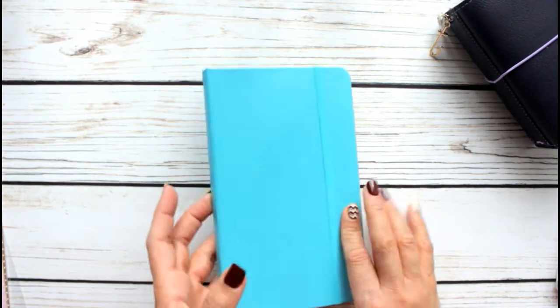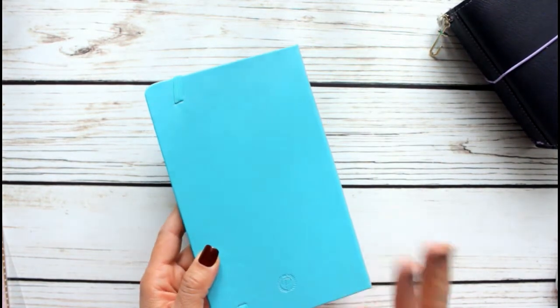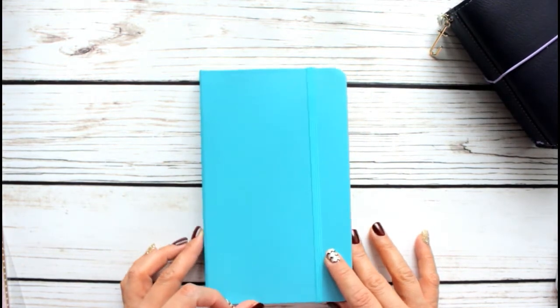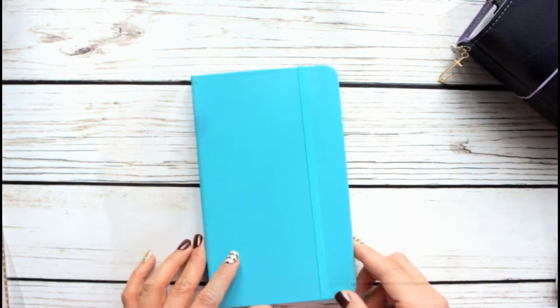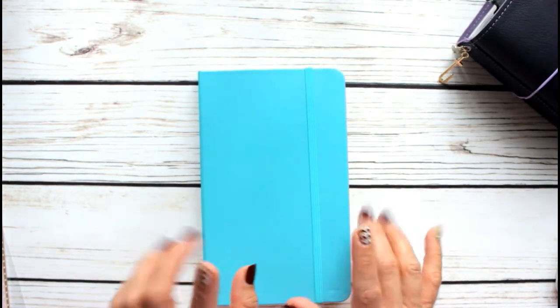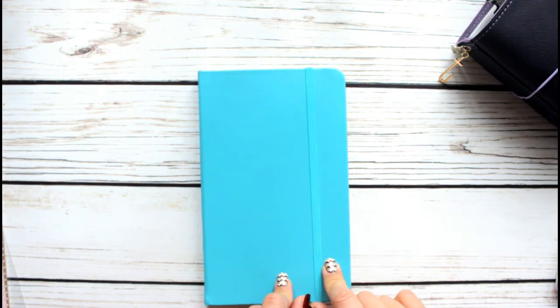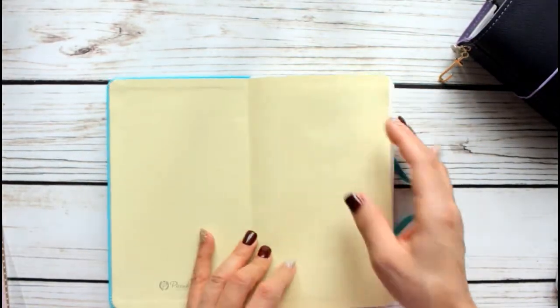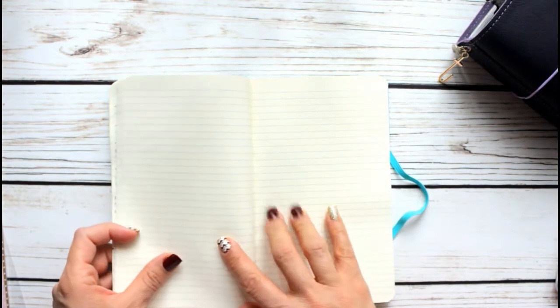...this pretty journal. Extremely inexpensive — I think I bought it at Barnes and Noble on sale during the Christmas season. I thought, why not give it a try? So I want to show you what I've done so far in this bullet journal.